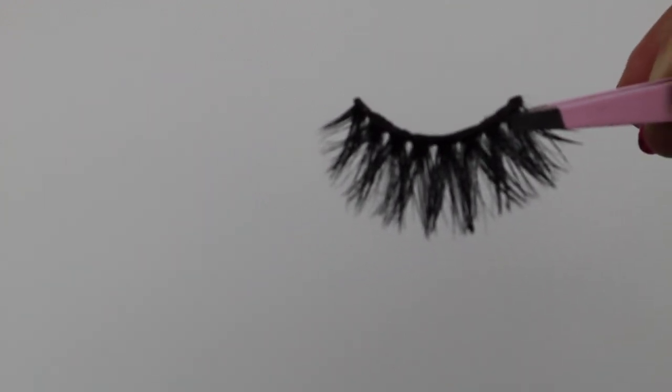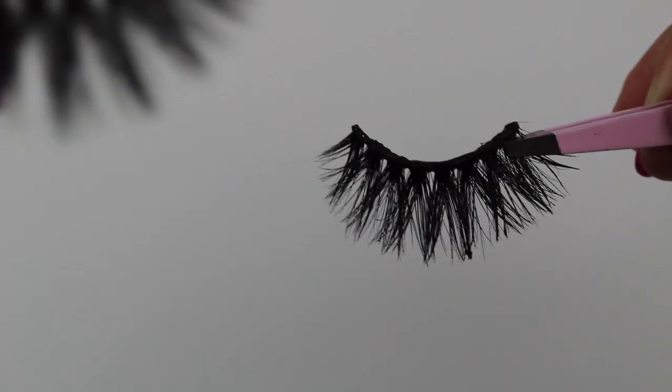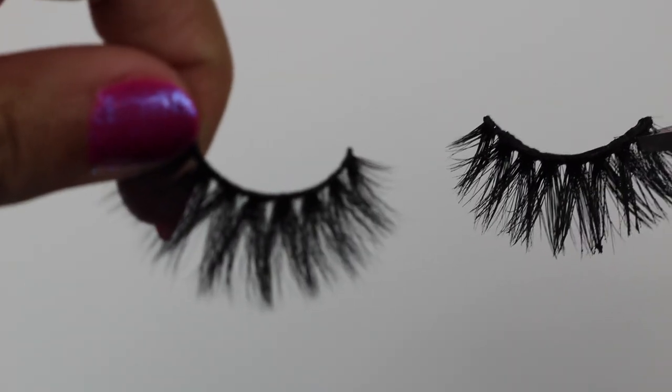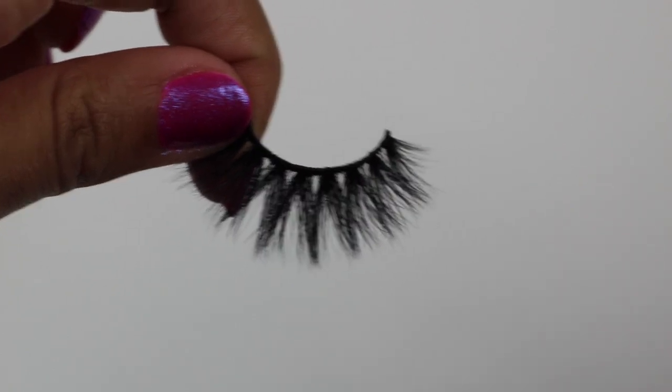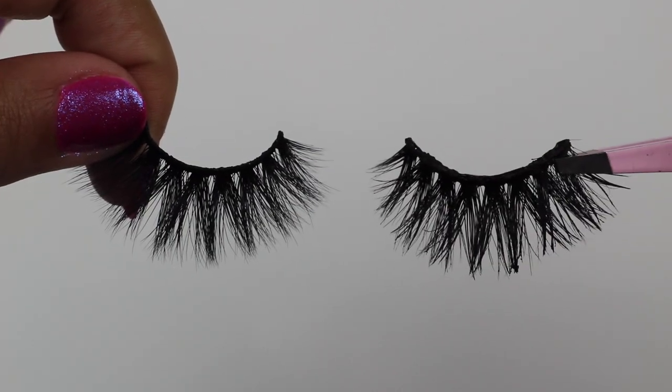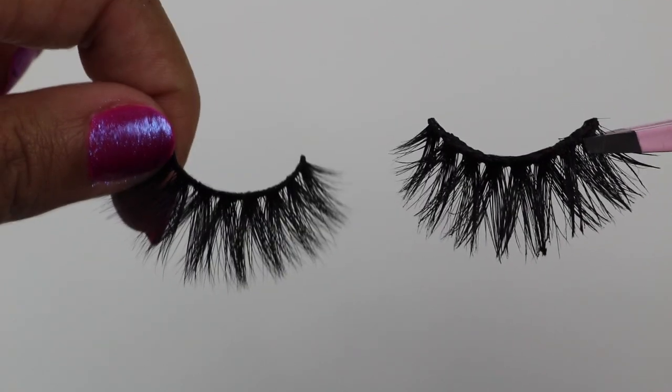Hi guys, welcome back to my channel. Today I'm going to be teaching you how to clean your lashes so you can go from this to this. As you guys can tell, it is a big difference. This video has been highly requested, so today we are finally here to show you how to get your lash looking like a brand new lash. So stay tuned.